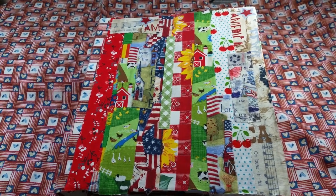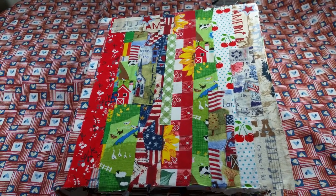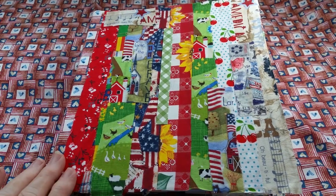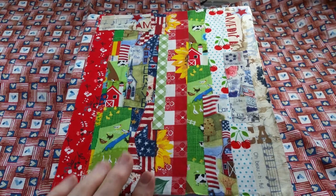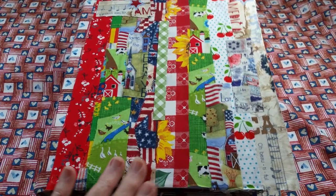Good morning, journaling friends. This is Cheryl Ann. Today is July 4th, and I have completed another journal. This is not a July 4th journal. It is an Americana, American-themed one.